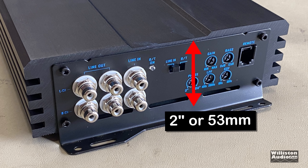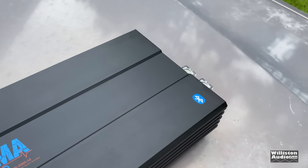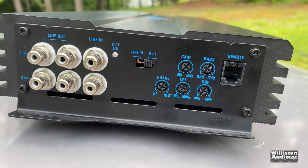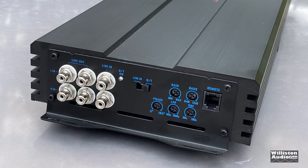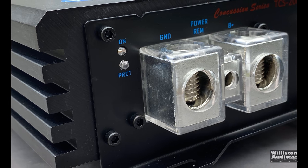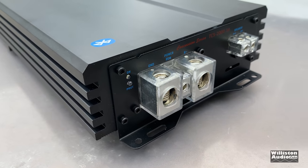From the exterior, the Trauma amp doesn't look that much different than other amplifiers you may have seen, but we like the logo — it looks cool. It also has a Bluetooth logo, which we'll get to shortly. On the input side we have RCAs — four outputs and inputs for left and right — a Bluetooth on/line-in switch, gain control, bass control, phase control, low-pass filter, and subsonic filter. There's also a remote bass knob input with a nice RJ11-style telephone jack connection. Speaker outputs are 8-gauge, with 1/0-gauge for power and remote, plus a protect LED.